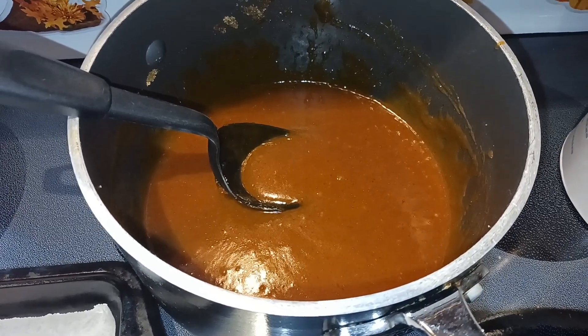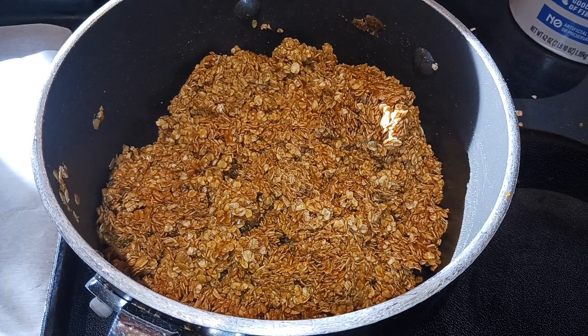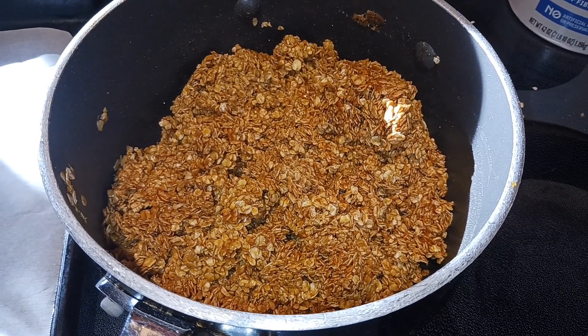Now I'm going to add in my four cups of oats and just stir until they're completely coated. All of my oats are incorporated, so next I'm going to take heaping tablespoonfuls and put them on my parchment-lined baking sheet. You should be able to get about 36 cookies.